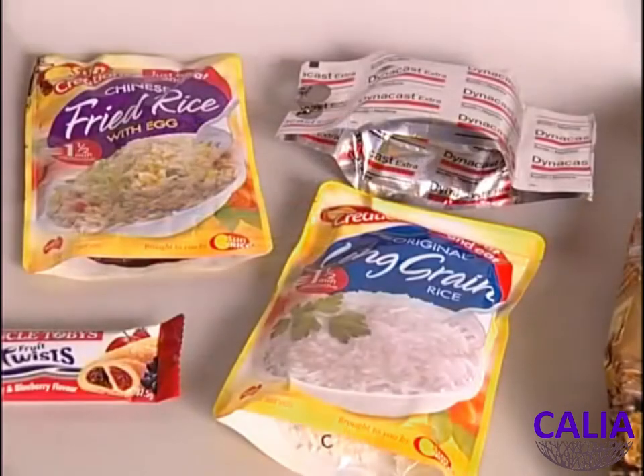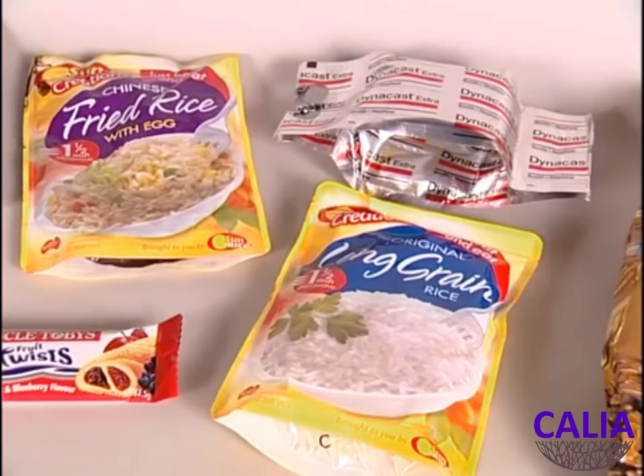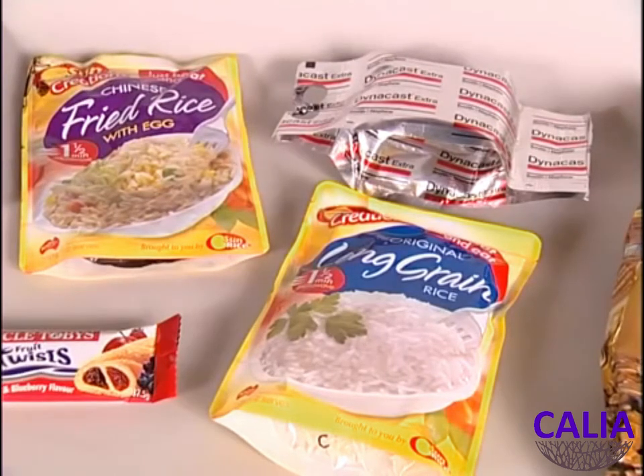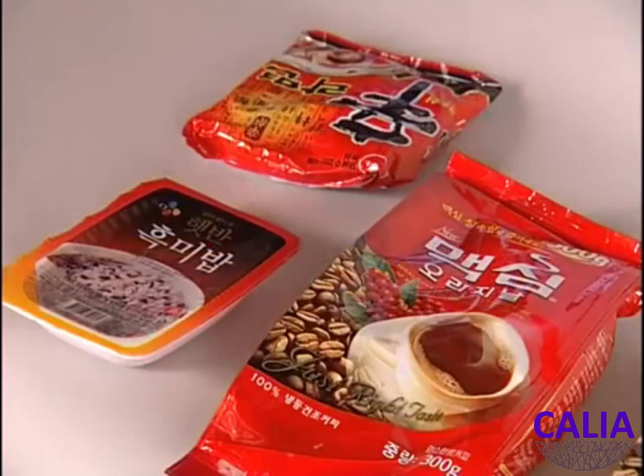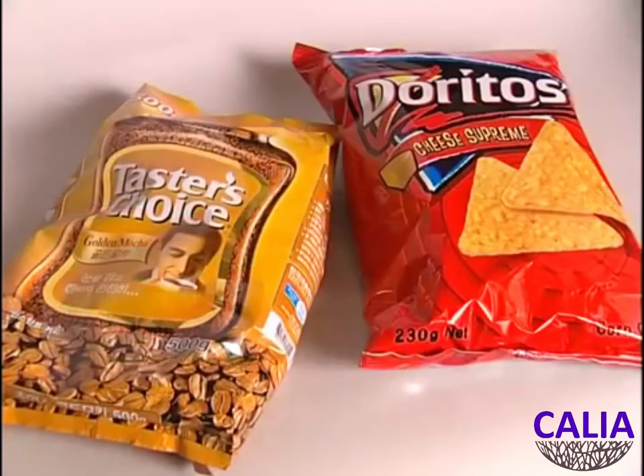Recent developments in food packaging use a modified atmosphere, or MAP, to extend the shelf life, and have heightened the need to check that the atmosphere cannot escape due to poor seals. The practice of immersing a package in water is often undesirable due to operator subjectivity, cleanliness and damage to the pack.